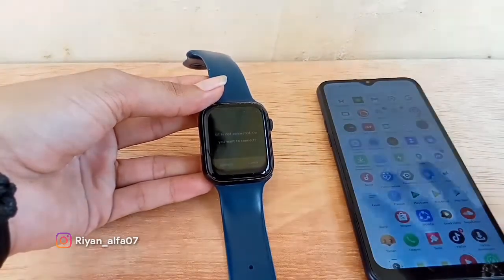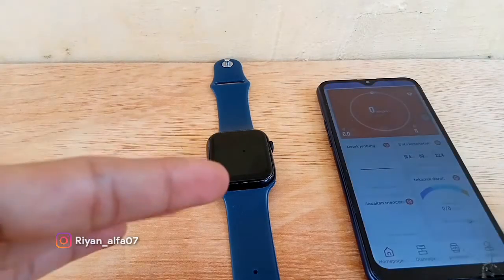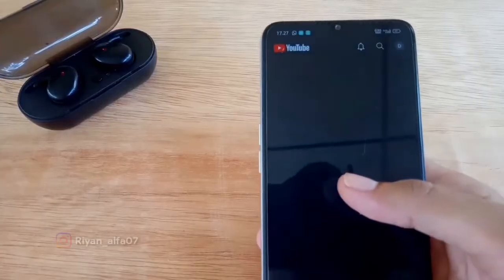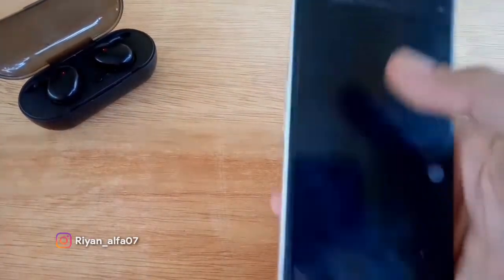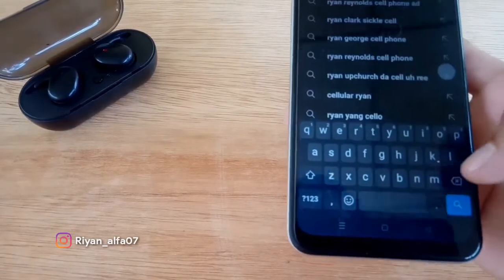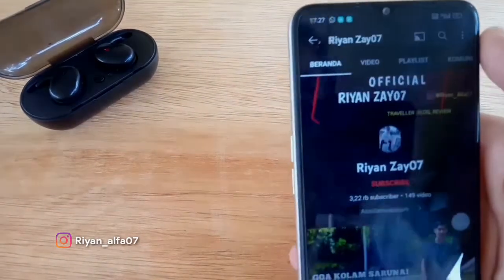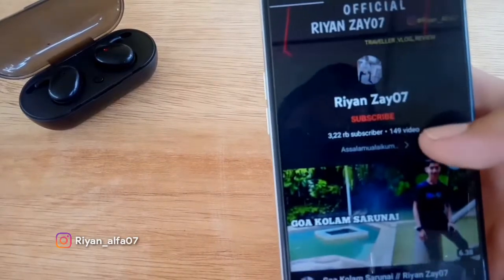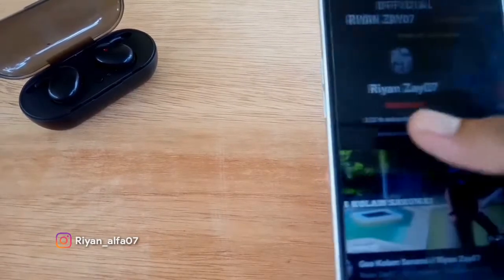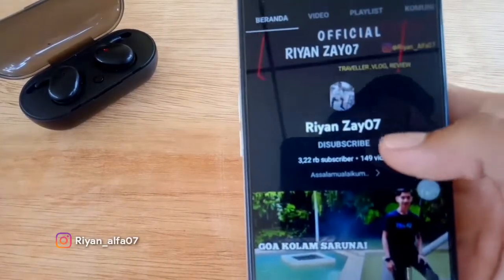Untuk langkah di handphone gua, ini dia aplikasinya. Kalian yang mempunyai smartwatch seperti gua ini, kalian harus download Highwatch di Play Store. Kalau yang baru berkunjung, kalian klik nama gua di sini guys — Rian Jai 07. Gua sudah mempunyai subscriber 3000-an serta 149 video. Kalau kalian suka dengan channel gua, kalian bisa subscribe ya.